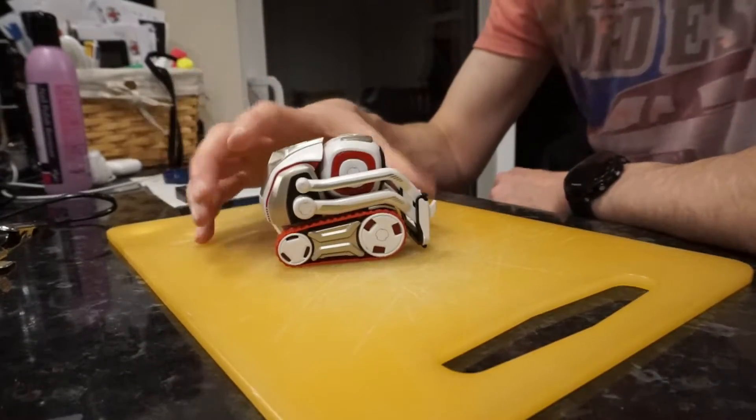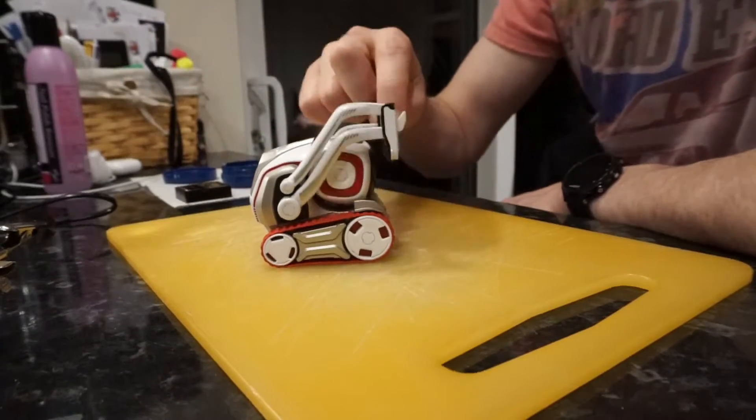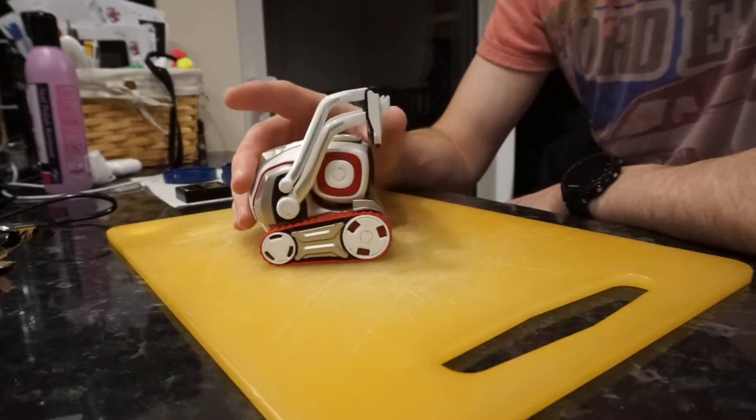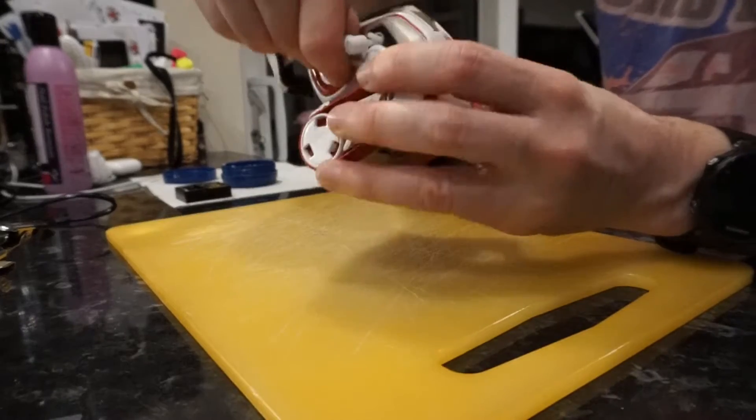Hello, this is a quick 60 second fix video for anyone still struggling with the arms on their Cosmo. It's a bit quicker than the in-depth tutorial I did last time. This is going to show you how to get your arms working on your robot again, if perhaps the cogs have started to fail and you can't pick up the blocks and everything.